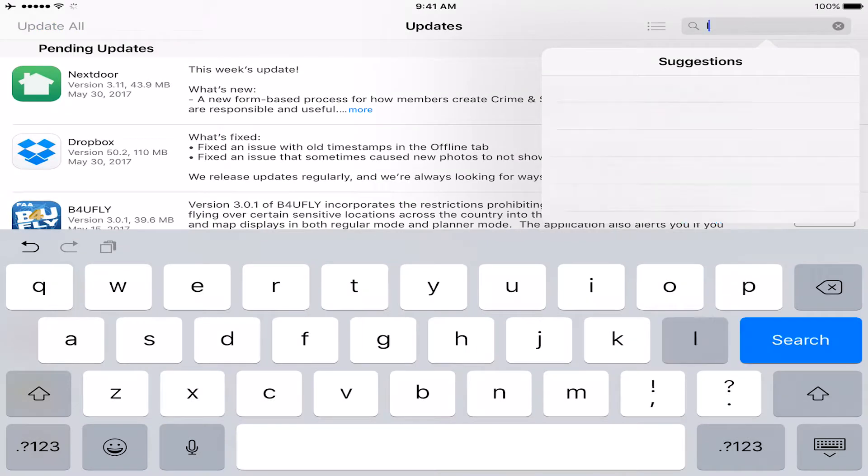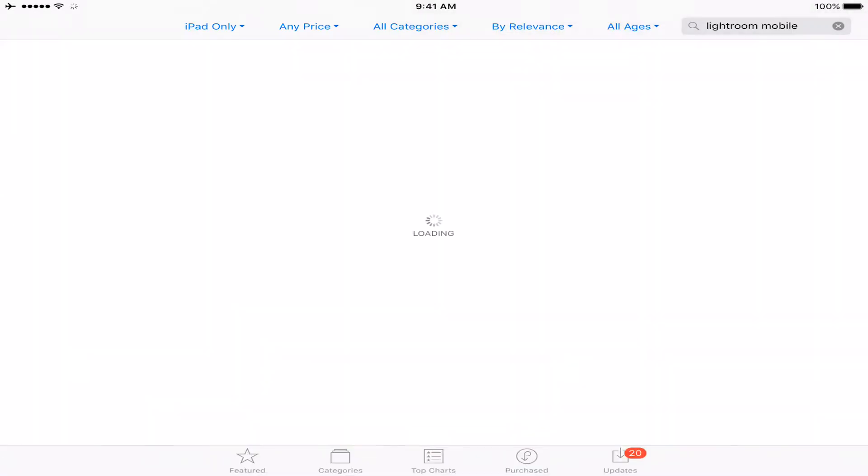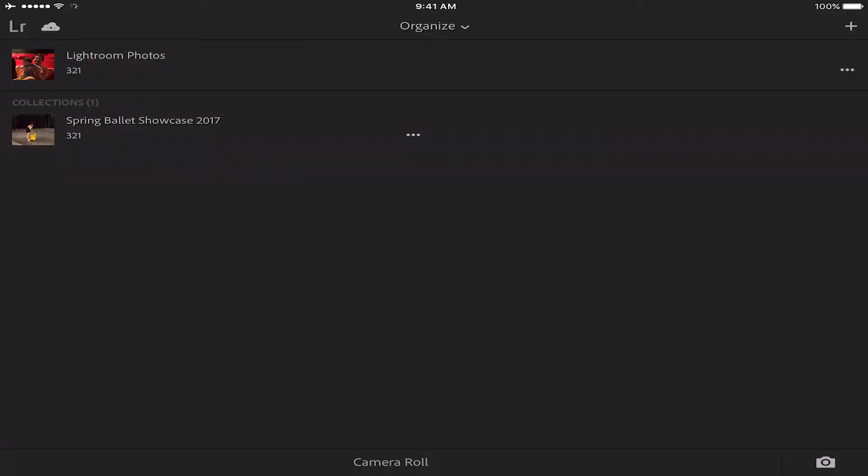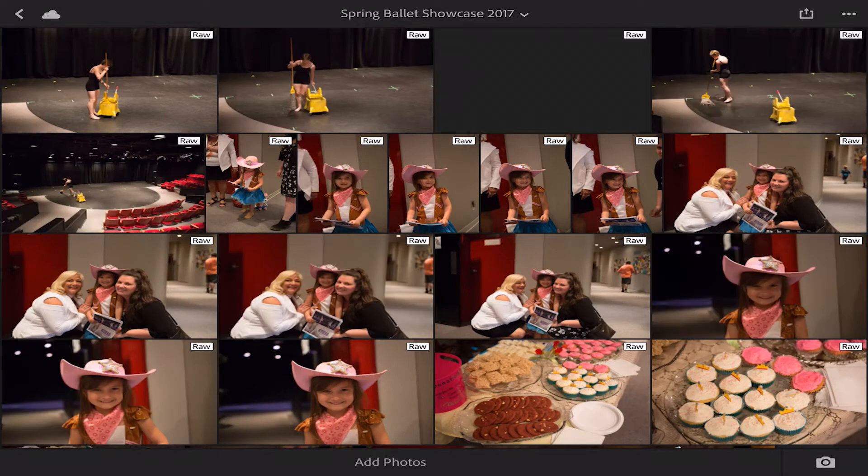We're all done syncing - all of these images are now up in my mobile collection with my Adobe account. From here, all we've got to do is use our phone or tablet. You'll want to download Lightroom Mobile. Once it launches, if you haven't downloaded it yet, sign in for the first time. If you're already signed in, you can see it right there - the images are just loading in because they're synced up online.